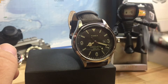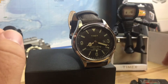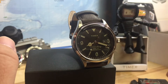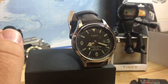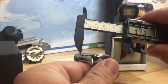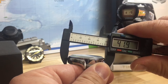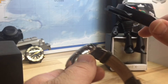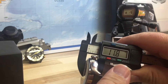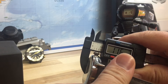The main concern I have with this model is that on both Amazon and eBay they're listing it as a 40 millimeter watch, 9.5 millimeters thick — and those measurements are not correct. This is a 42 millimeter watch; there's no way around that. The thickness is actually 11.8, and I've gotten 11.6 on the thinnest, so I'll say 11.6.